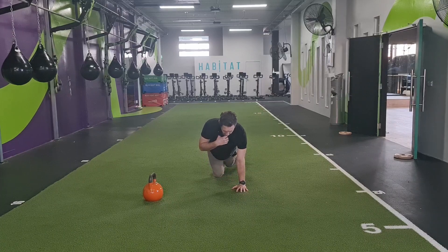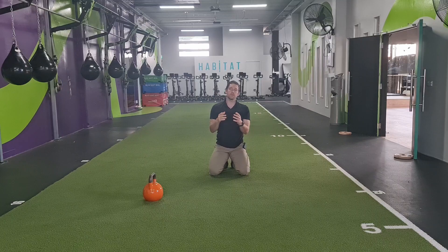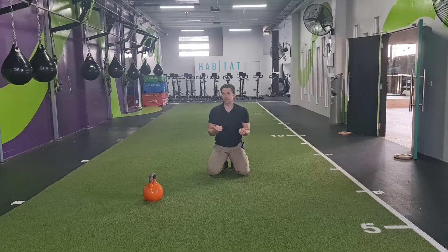But similarly, if those areas lock down on me, then I have to resist rotation through my upper back.